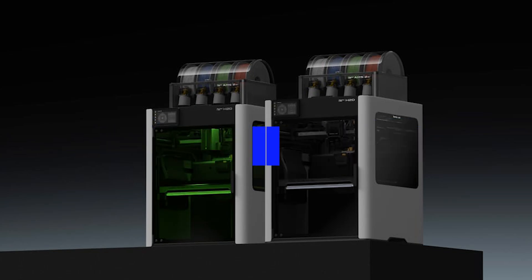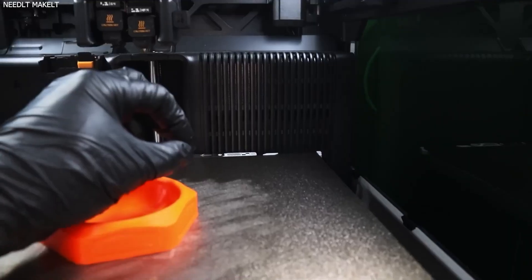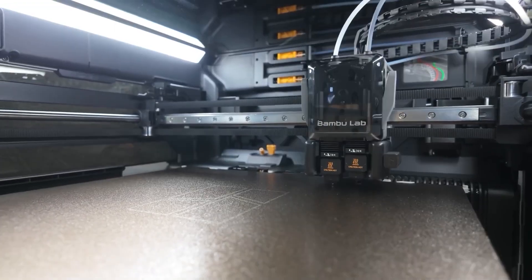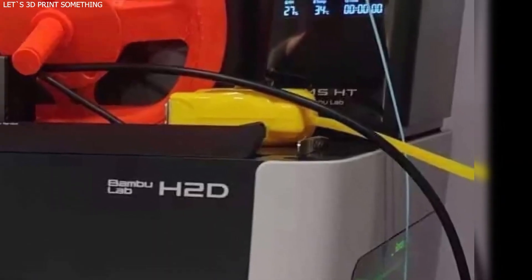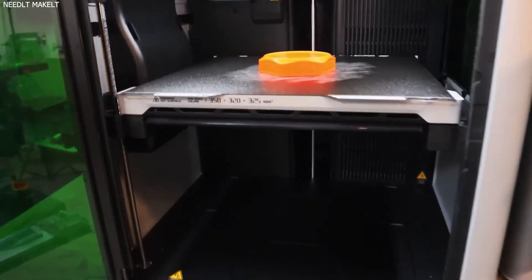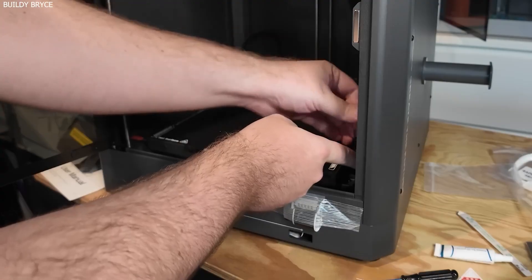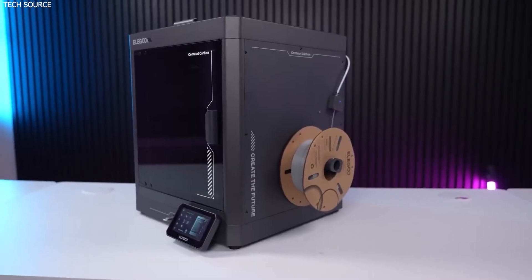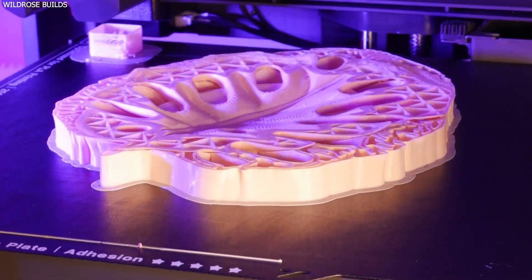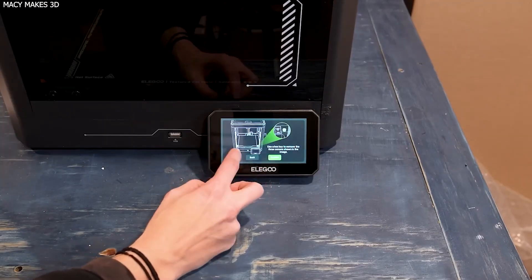Ease of Use and Setup: The Bamboo Lab H2D arrives semi-assembled but includes a guided setup process that walks users through calibration, auto-bed leveling, and material loading. First-time users can expect to be up and running in under an hour. The modular toolheads are easy to swap, though the laser engraving setup may require some additional calibration. The printer's high level of automation — such as active flow compensation and AI error detection — significantly lowers the barrier to entry. The Elegoo Centauri Carbon comes fully assembled out of the box, making it extremely beginner-friendly. It features 121-point automatic bed leveling, filament run-out detection, and an intuitive touchscreen interface, with first-time setup completable in minutes. However, the lack of automated material handling may mean some users need to manually fine-tune slicer profiles for best results.